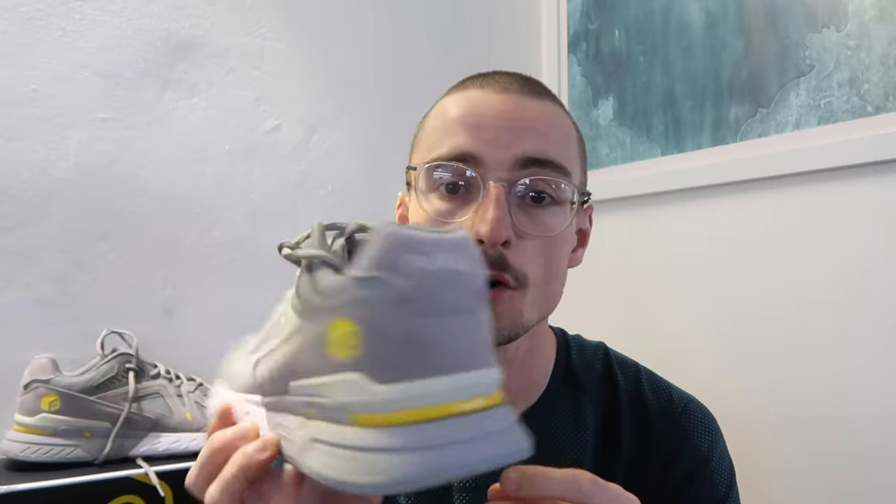Who is this shoe designed for? I would recommend it to people with slightly wider feet, and to someone looking for an affordable shoe at just £68 or $80 US — you get a really good high quality product for that price. You can go for runs, walk, or go to the gym in it, so it's a nice versatile shoe. Thanks to Fitville for sending this over. Check out the link in the description, and if you've enjoyed the video, leave a like, subscribe, and I'll see you with another running shoe video soon.